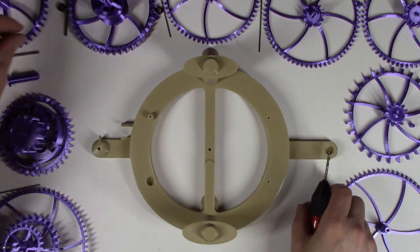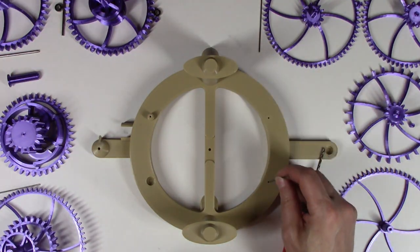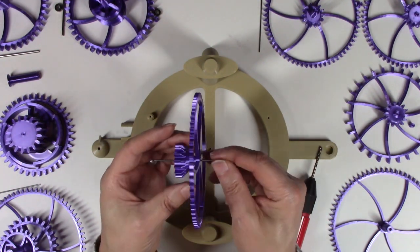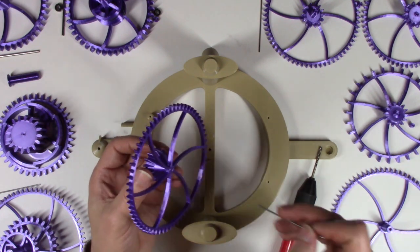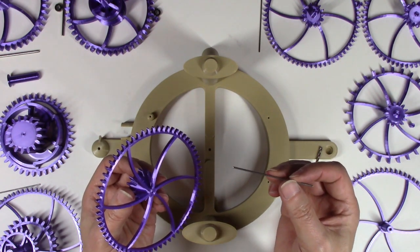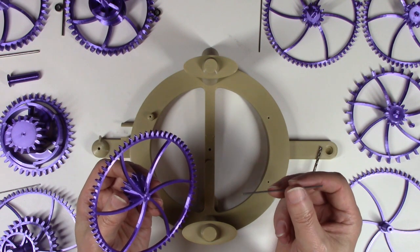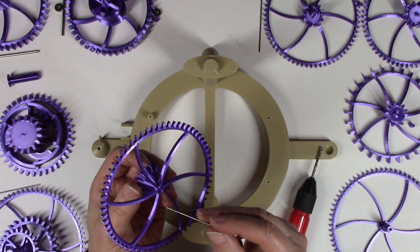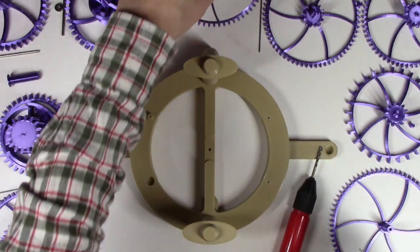Do the same thing on the smaller arbors. Make sure that the arbor will go through all of the gears and spin easily. Since this is a one and a half millimeter drill bit, something like a 1.7 or 1.8 millimeter drill bit would probably be the right size, or go back and forth with a one-sixteenth or one and a half millimeter until you get a nice loose fit. Do that for all the gears.